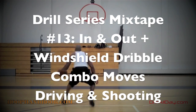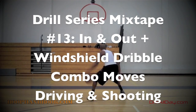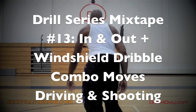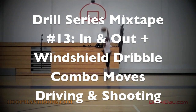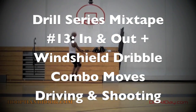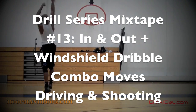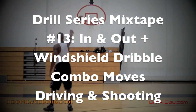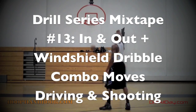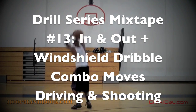The drill series mixtapes are all in the full playlist on my channel — look up full workouts to see everything I've put out, both on and off the court. Every drill in this video is also covered individually, breaking down each move going left and going right. You can also find my channel's playlists organized by move: windshield dribble moves, in-and-out moves, jump stop moves, crossover moves, stutter step moves, ball handling.